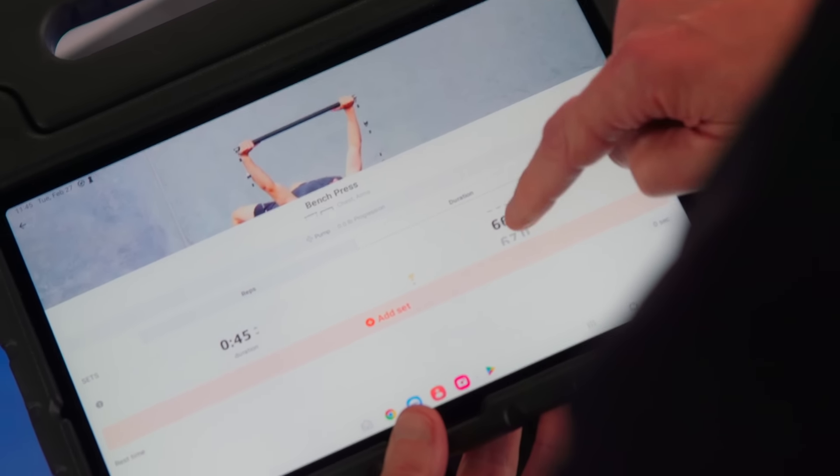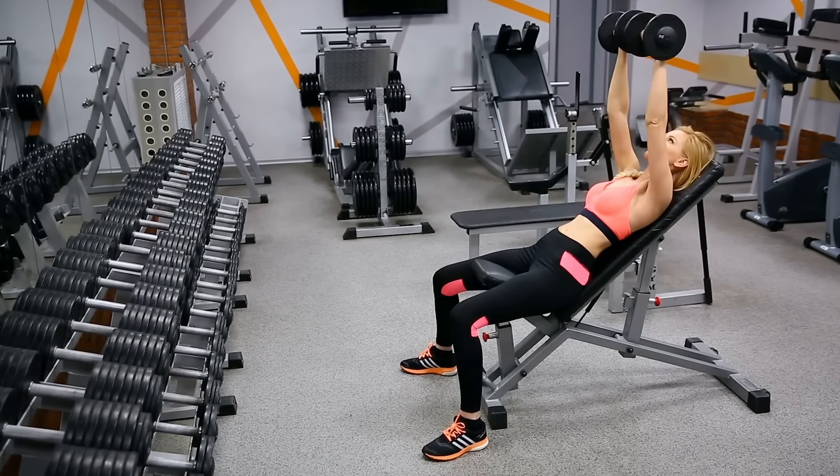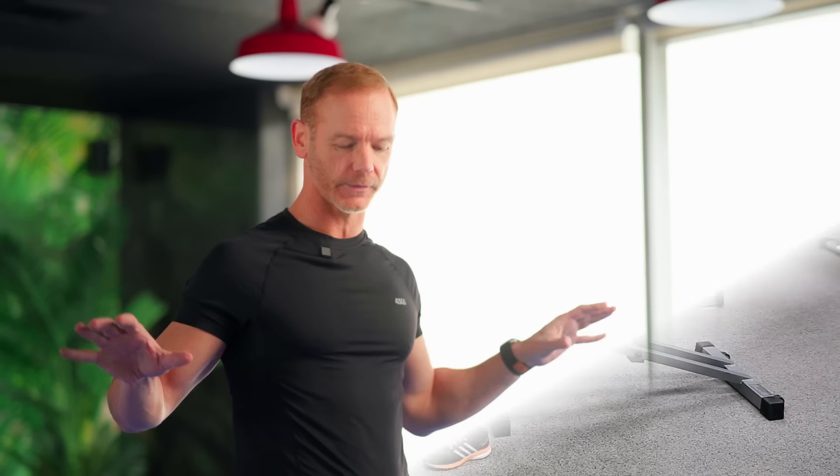The Vitruvian has up to 440 pounds of resistance — that's 220 pounds on each side. The great thing is you can do one pound increments, so you're literally going to replace a whole room full of weights with just this one machine.